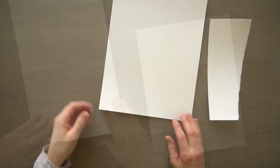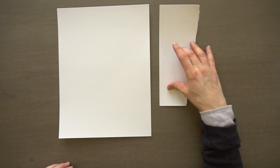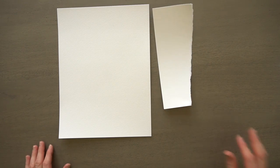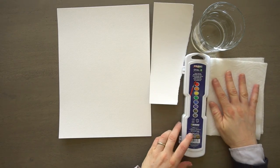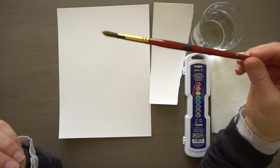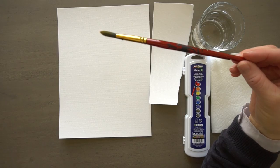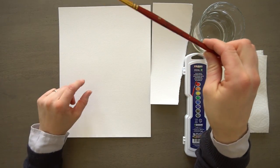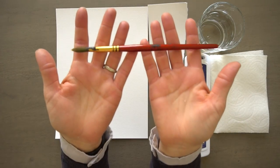All you need are basic watercolor supplies: a piece of watercolor paper — I'm using Mr. Otter Studio's watercolor paper — a scratch piece of paper to test your colors out on, water, watercolors, a paper towel for blotting your brush off, and a paintbrush. I'm just using a number 10 round, which is the one that comes with our watercolors, so this is a great one to use. I'm going to use it for the whole thing, but if you want you can use a flat brush for the background.